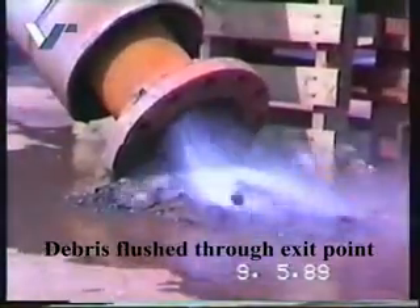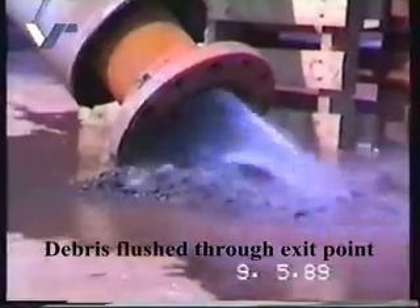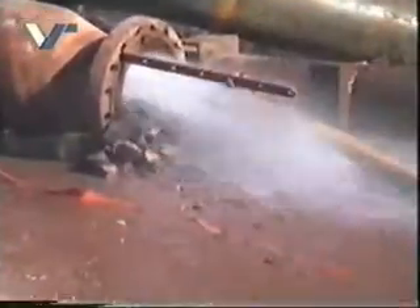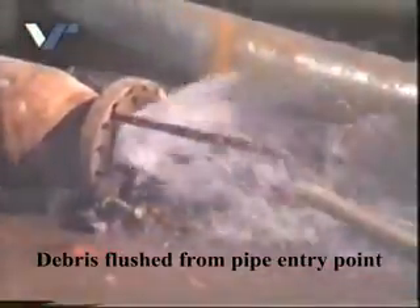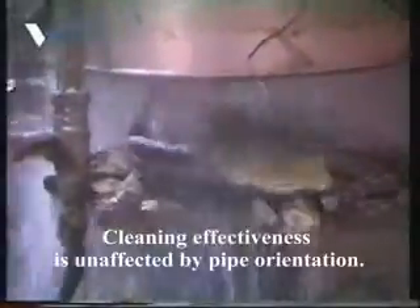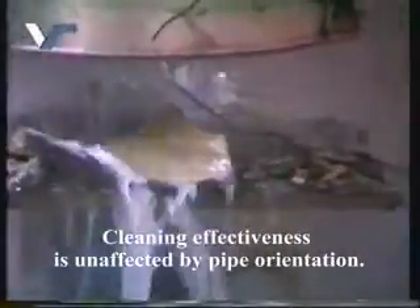The powerful water jet removes the encrustations and flushes them out of the pipe. At the same time, the encrustations are broken down into small particles that are then flushed out immediately without leaving any remains. The position of the pipe has no impact on the effectiveness of the Roto-Fan System.